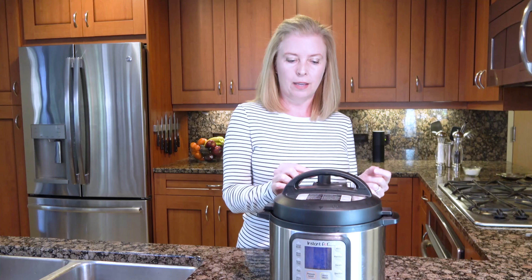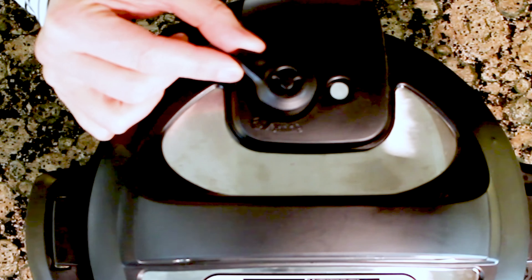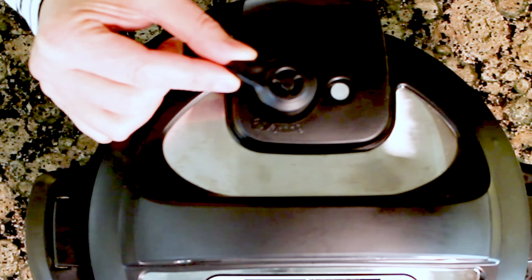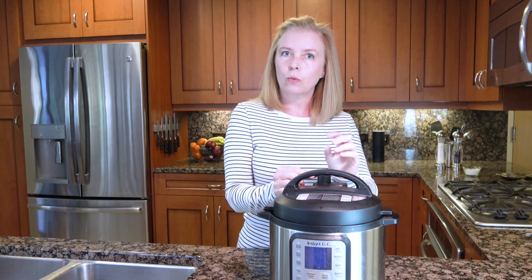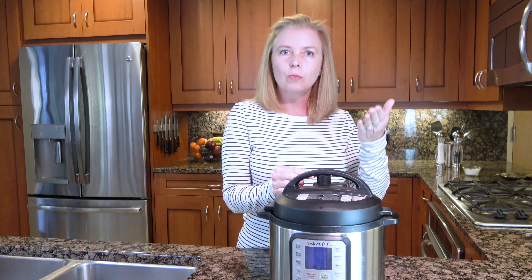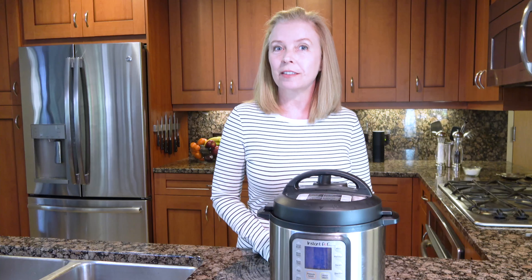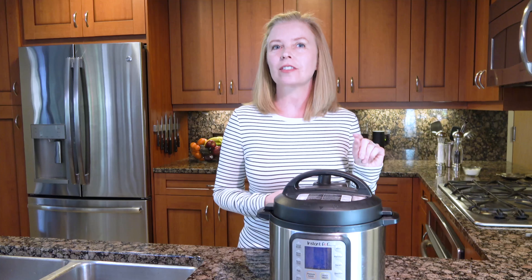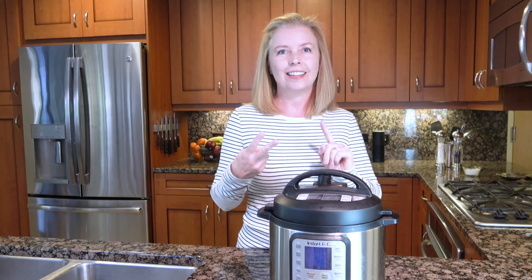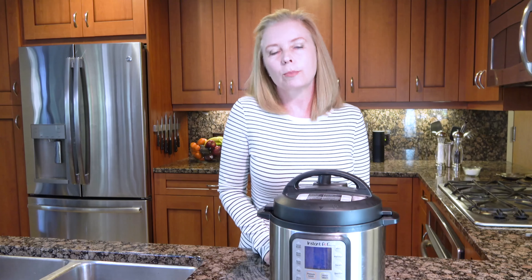The last method that comes up every once in a while is slow release. I use slow release when cooking foods with a lot of starch, because with a quick release some of that starch might come through the vent — you don't want that. A slow release means you've got it set to sealing, you're ready to vent, and you physically grab it and turn it just a little bit at a time. It'll come out slowly through the vent — little by little, as it releases more pressure, turn it a bit more until all the pressure is gone. Now you know the difference between quick release (QR), natural release (NR), and slow release.